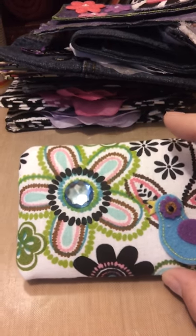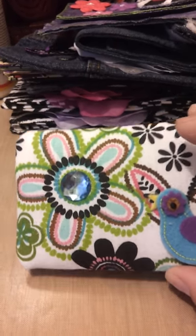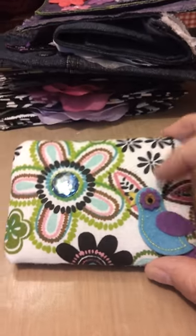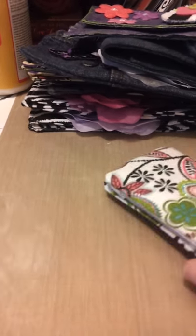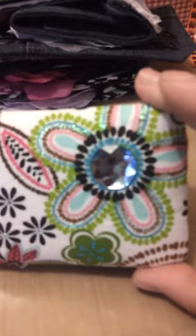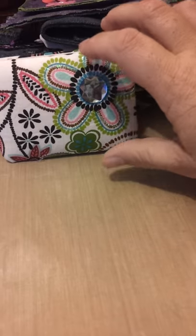I showed you guys my magic wallet before and I have just gone all kinds of hog wild crazy with these. This one doesn't have the pocket on it because this flower was just too cute not to put on there with this bird. It opens this way and this way — forever fun. I just love this big flower, and I put stickles on there — you can see them sparkling with a little bedazzled jewel.